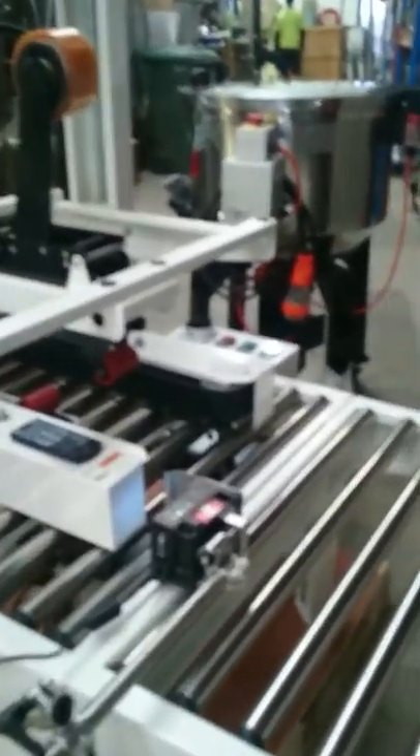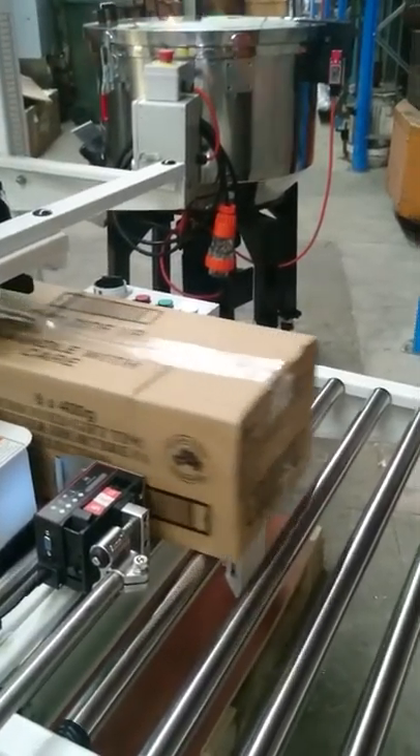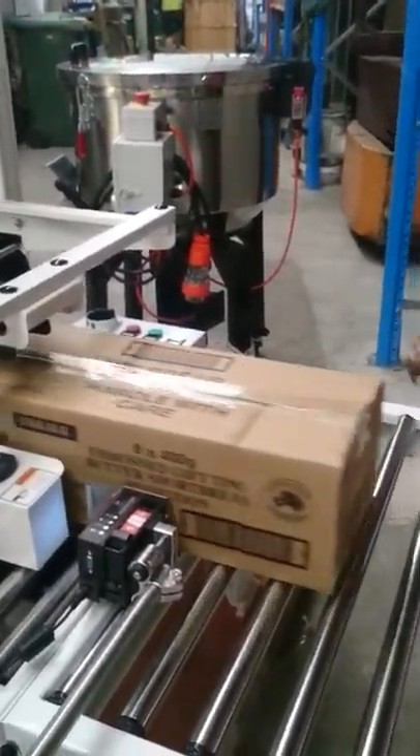Now let's print over the print to see the accuracy. That's a double print. This is a triple print for accuracy — and that's a triple print.